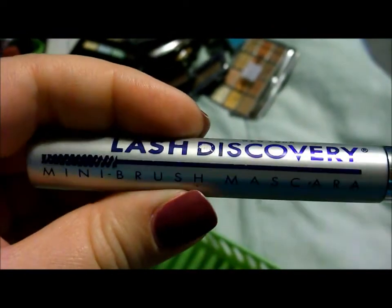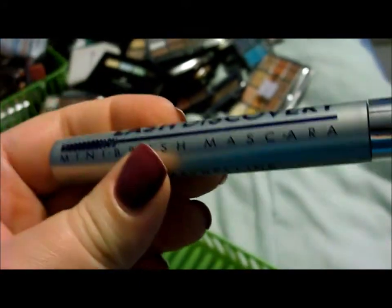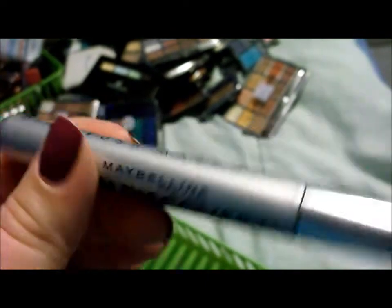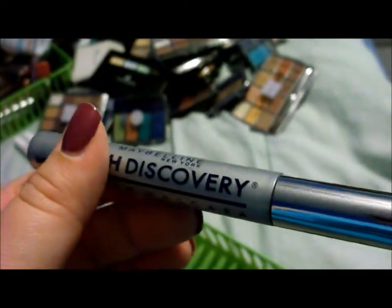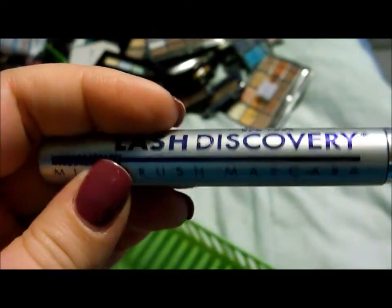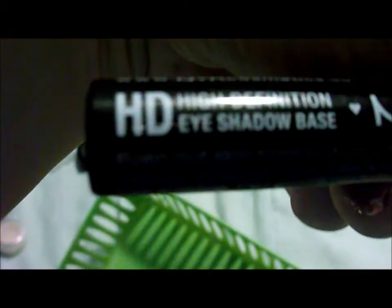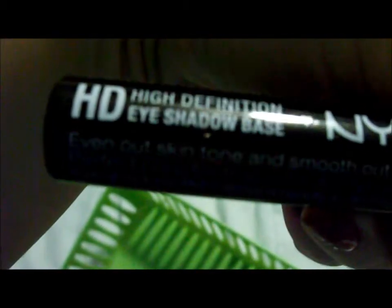I have my Maybelline Lash Discovery mascara and I love this. It doesn't really lengthen much, and I have really long eyelashes so I don't need it. Every time I use a lengthening mascara I end up with spidery-looking eyelashes, which I do not like. This one thickens a bit but doesn't lengthen, which is nice for me. I also have the NYX HD High Definition Eyeshadow Base, which I really love. It works as great as any of the higher-end stuff, so I definitely recommend it.